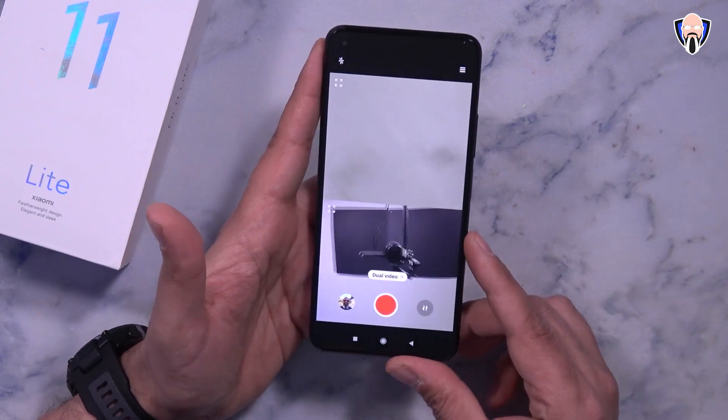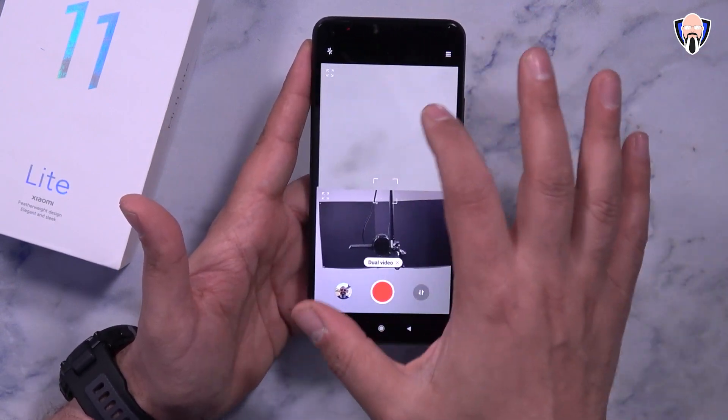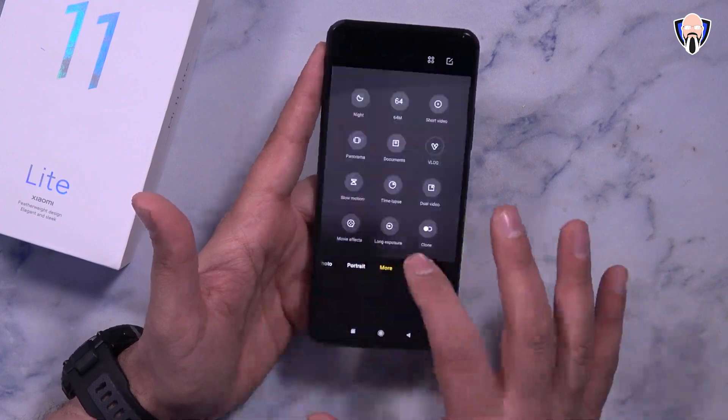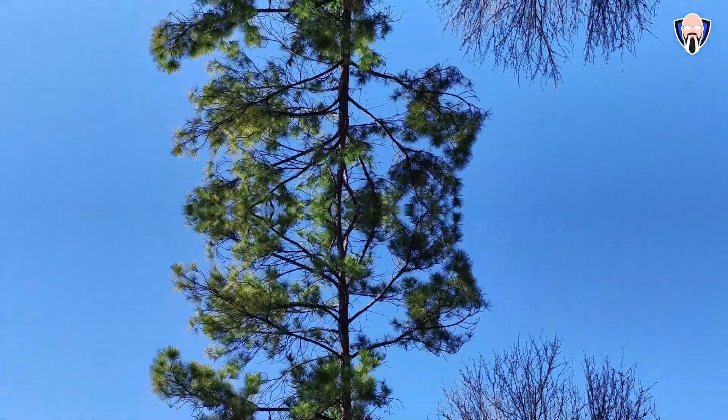Dual video mode lets you use both the front and back sensors simultaneously, and you can customize which one is primary and adjust where the video feeds appear. There are also nice movie effects, including a magic zoom that punches into the subject while the background moves, and a parallel worlds effect.